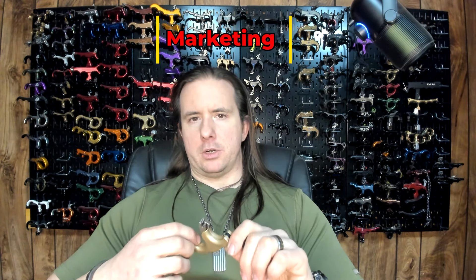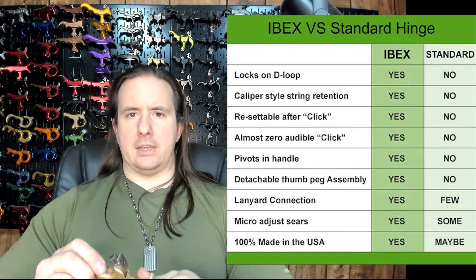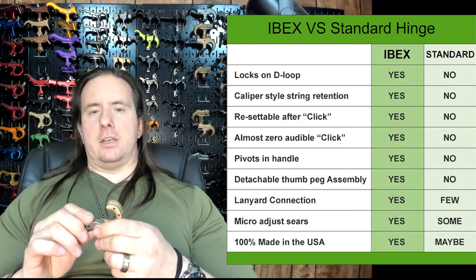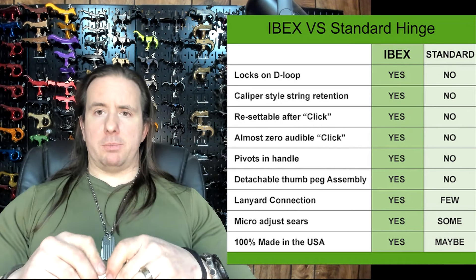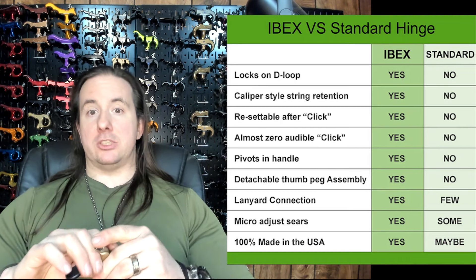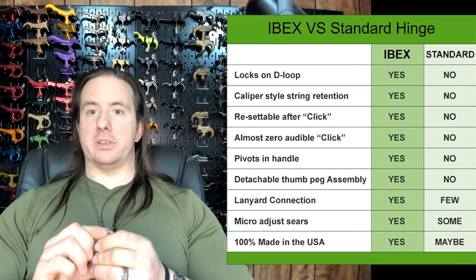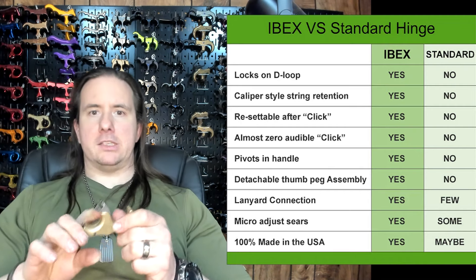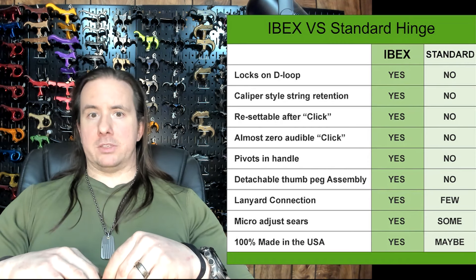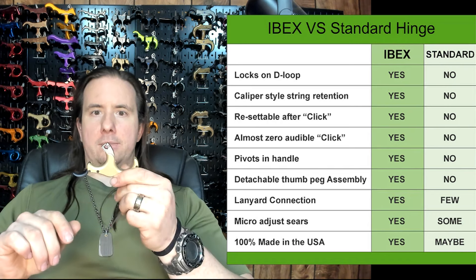Evolution Outdoors posted a chart on their website showing what the Ibex can do over other traditional hinges, so I'm going to go over it line by line. First line: the Ibex locks on a D-loop while other hinges don't — that's true, I have nothing to add. Next point: caliper-style string retention. This is a different way of saying it locks on a D-loop, so it's mostly padding — unless you factor in that a traditional hinge technically opens in a more linear fashion. If you believe what Trueball says about the Trident and Ultimate Flex, a release with a hook that is pulled open has a more consistent point of impact when held at different angles, whereas the Ibex releases the string by moving its jaw out of the way of the D-loop, which can create a little variance.